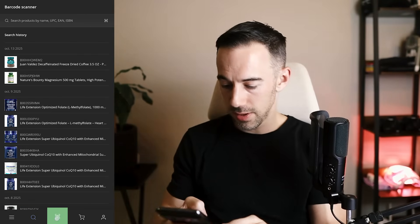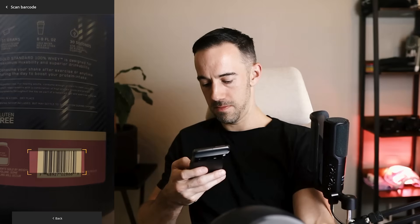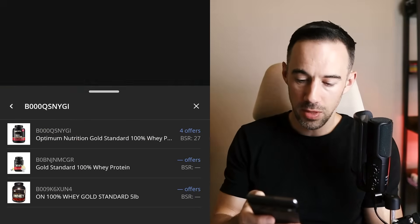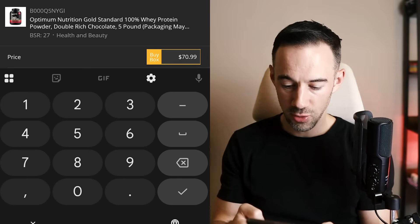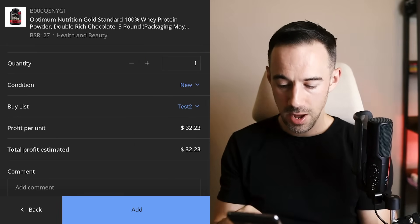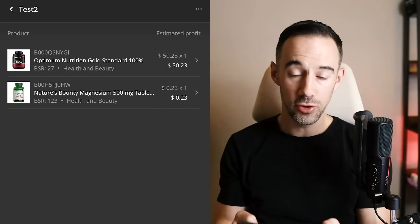Now let's scan my whey protein — everyone needs some whey protein in life. We'll give that a quick scan. It picks it up, shows you the offers. We want to choose the one that we've got. I can add the product to the buy list, really simple — put in my cost of goods, say $20 for example. I can put in different expiry dates if needed. I'm already on Test 2 and I'll click Add. That's now added into my buy list. Fantastic — if I come back, I can see both products in there.